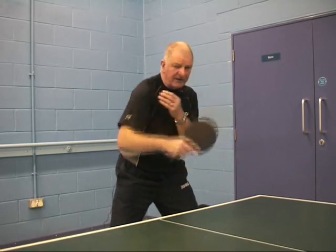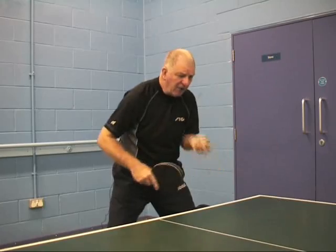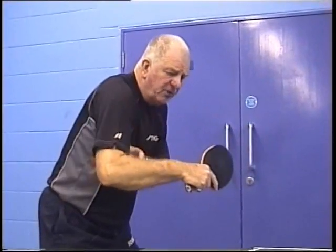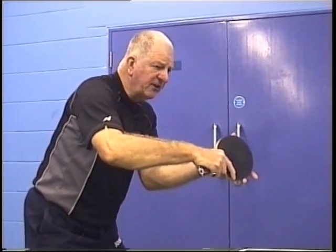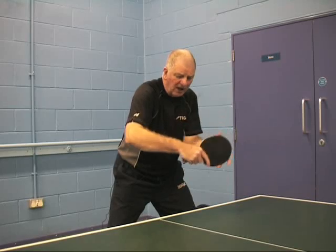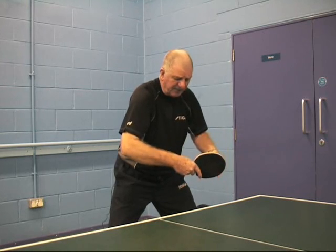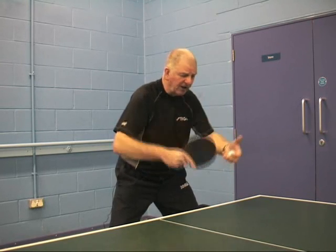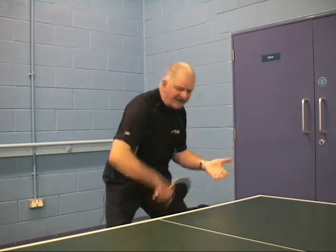I do not want to reach for the ball. If I reach for the ball, the shoulder pushes the arm out and it alters the bat angle — I don't want to do that if I'm blocking or driving the ball. I want to keep the shoulder down so it keeps the arm in its position, it keeps the bat angle closed, and consequently, when it comes up, it automatically gives it topspin without trying to give it any spin.